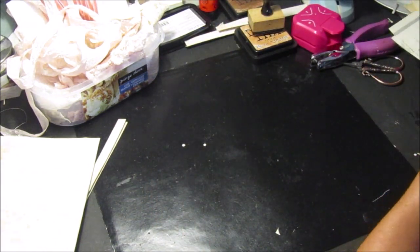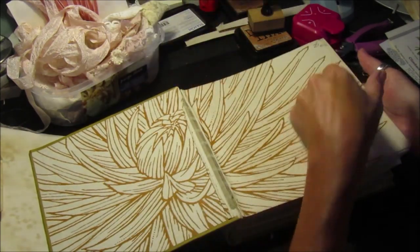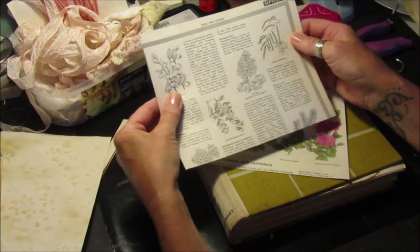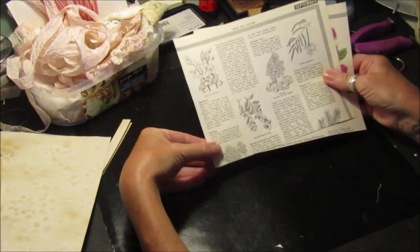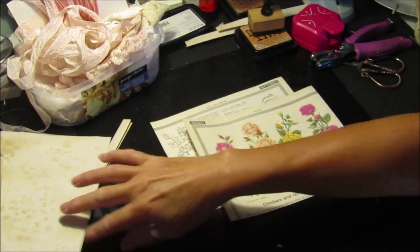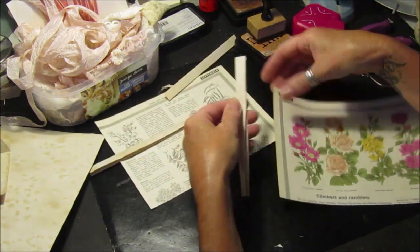In my other rose journal I use some rose pages, and I have this book - the Reader's Digest Gardening Yearbook - which has lovely flowers and pictures in it. I've pulled out two pages, one with a rose on it because it's a rose journal, and one with bits and pieces about plants and flowers. I've cut them down so they're six inches wide and seven and a half inches long. I've got two edge strips here which I'm going to use because I'm going to edge them again like I did on the other pages - I'll just glue it down.